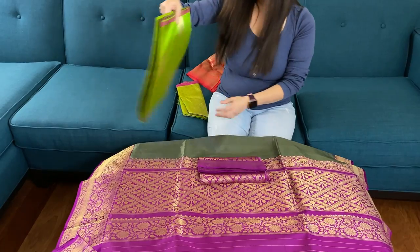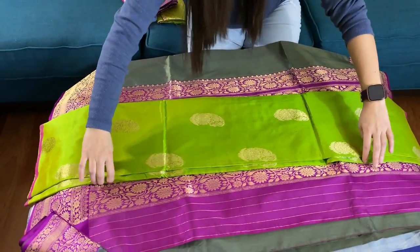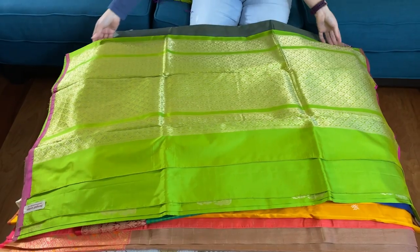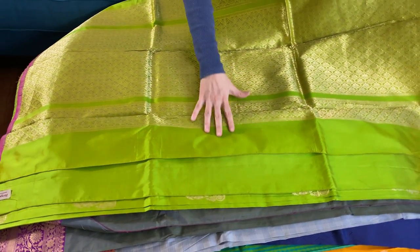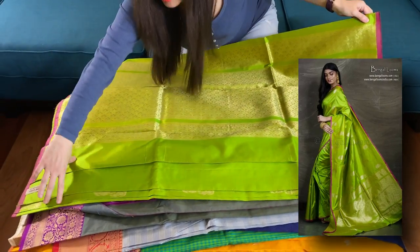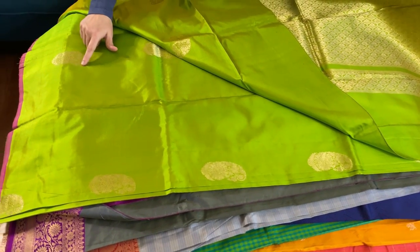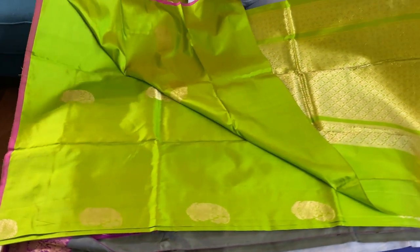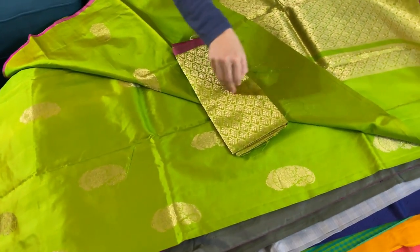This is the last Banarasi for this video. This is a contemporary Banarasi — as you see, it has no border on both sides. It's 100% pure silk, pure katana silk Banarasi, and it's very lightweight. It's bright green and gold — a very bright color. Just because it has no border, you can contrast it with many different color blouses. Look at the motif here — this paisley design motif is all over the body.